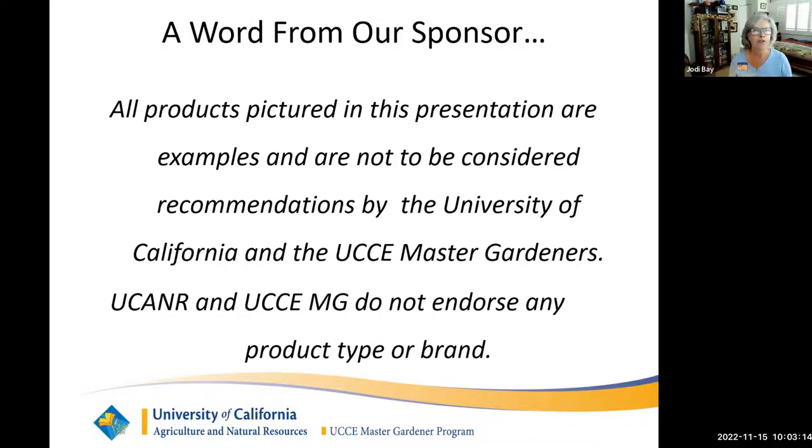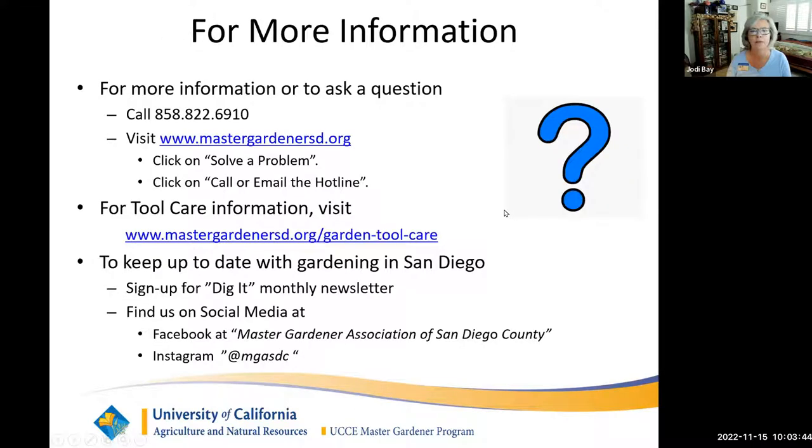As mentioned, I am a master gardener. Master gardeners are volunteers selected and trained by the University of California to share research-based gardening information with the general public. As such, we don't make recommendations on any products or services. You're going to see a lot of tools today, many brands familiar and some not — those are just examples and not to be considered a recommendation by Master Gardeners or the University of California.